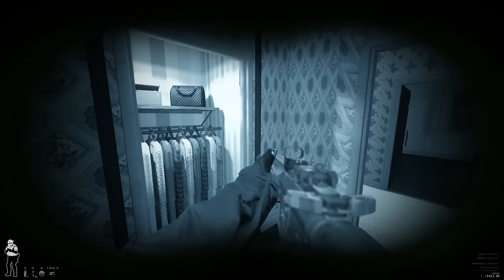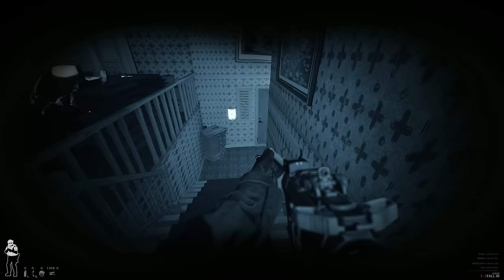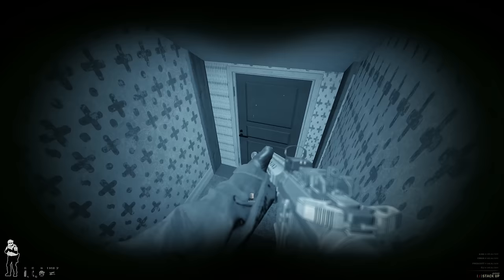Quick tactical pause — ensure all our equipment is still good and ready up to re-clear the living area. Taking that wide angle on the staircase. Speaking of stairs, they are considered a fatal funnel, which is just an area like a hallway that provides no coverage or escape route if you need to bail out of a gunfight. It's important that you get out of the fatal funnel safely, but quickly.